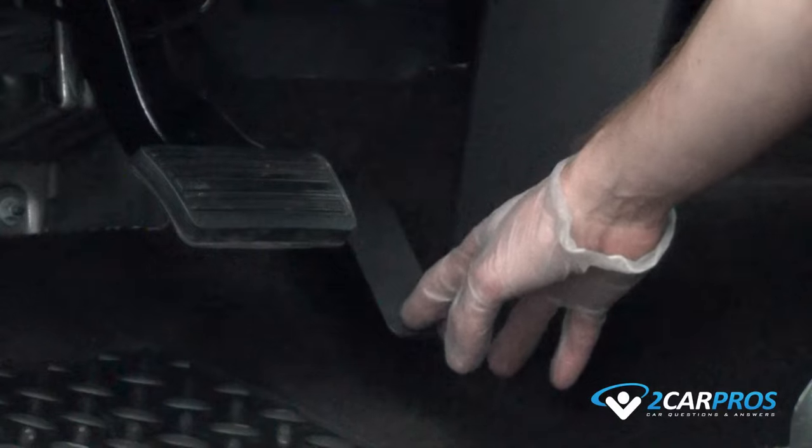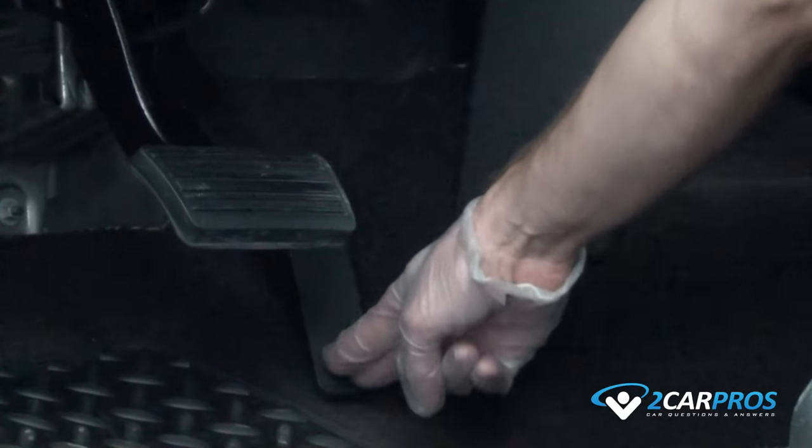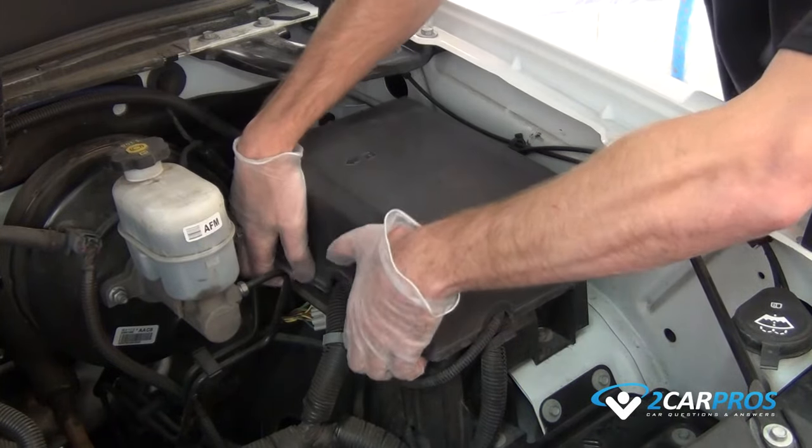When the ECM throttle control is not working, the first thing to check is the fuse located in the power distribution center. Once you have located the power distribution center, remove the lid gaining access to the fuses.